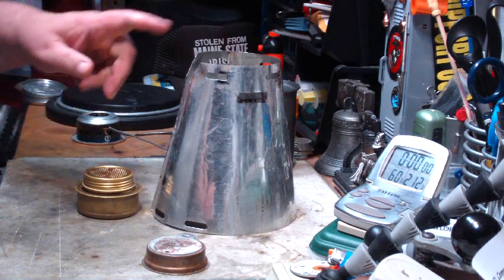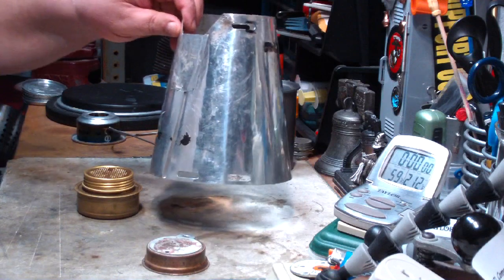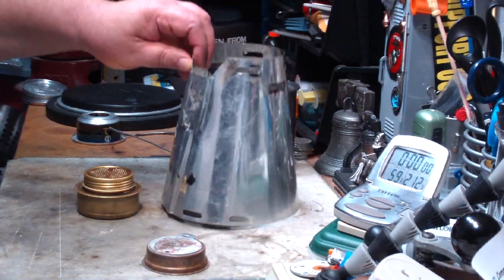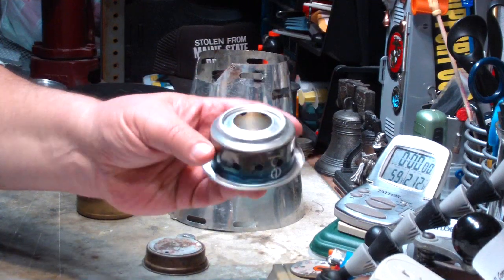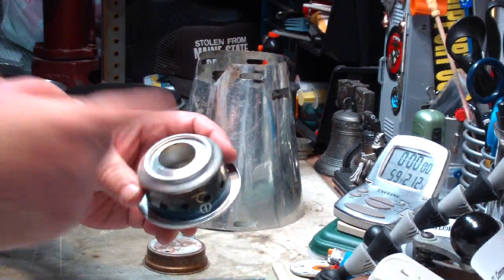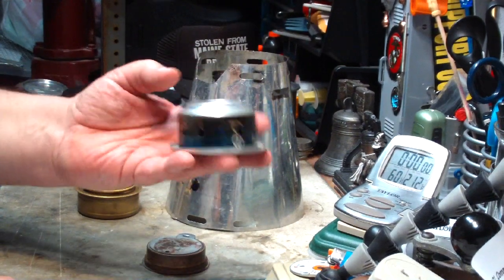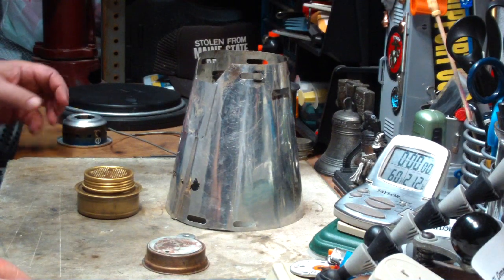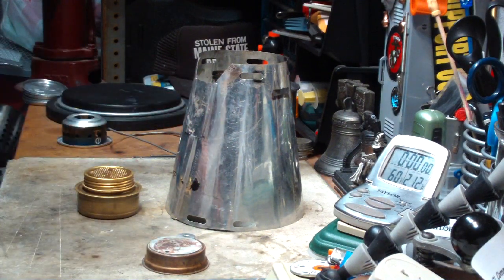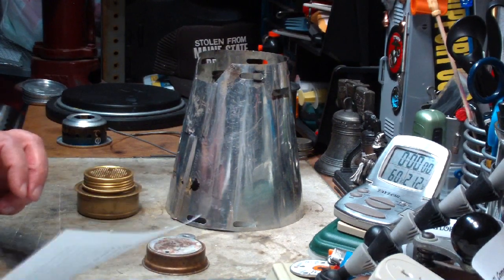Hi, Hiram here. Yesterday I did a video using this Trail Designs Caldera Cone along with the burner that it came with. This is an alcohol burner, a chimney type. The boil time on this was two cups of water starting at 60 degrees, came to a boil in 7 minutes and 8 seconds. Not a great time, but one of those things.